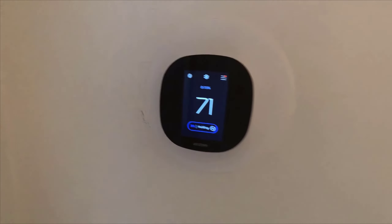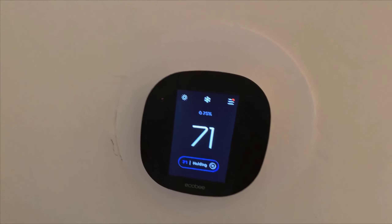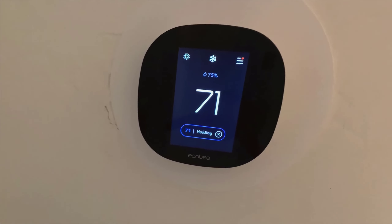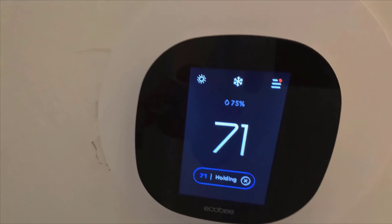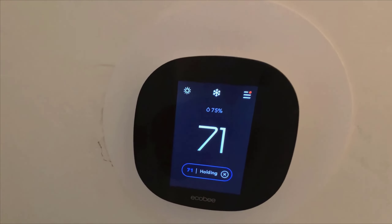In this video I want to share everything you should know before getting this Ecobee smart thermostat. It hooks up to your Wi-Fi and you can control it from any smartphone or smartwatch. It also has a built-in smoke detector and built-in alarm system.